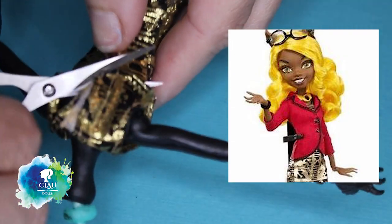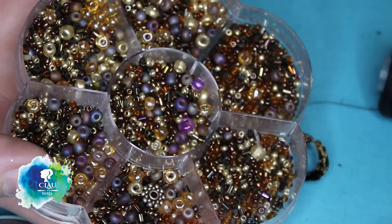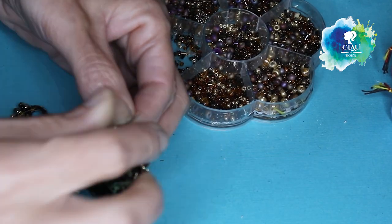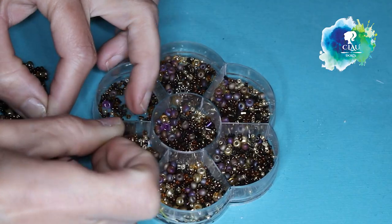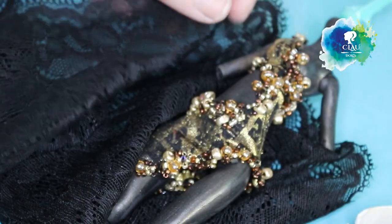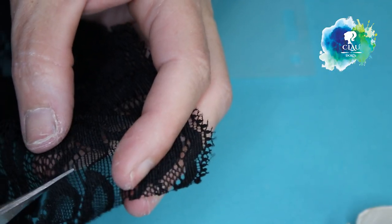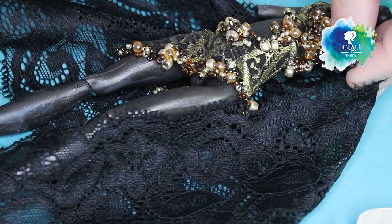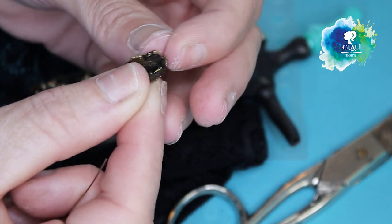I'm gonna use Claudia's dress, also from Monster High. I'm gonna change it, cut it, and with these beads I'm gonna embellish it. After a lot of hours this is the final result, and with this black embroidery I'm gonna give her a mantle. I'll cut around it and with a little bit of leftover from the dress I'm gonna make her an armband where I'll fix the mantle on it.